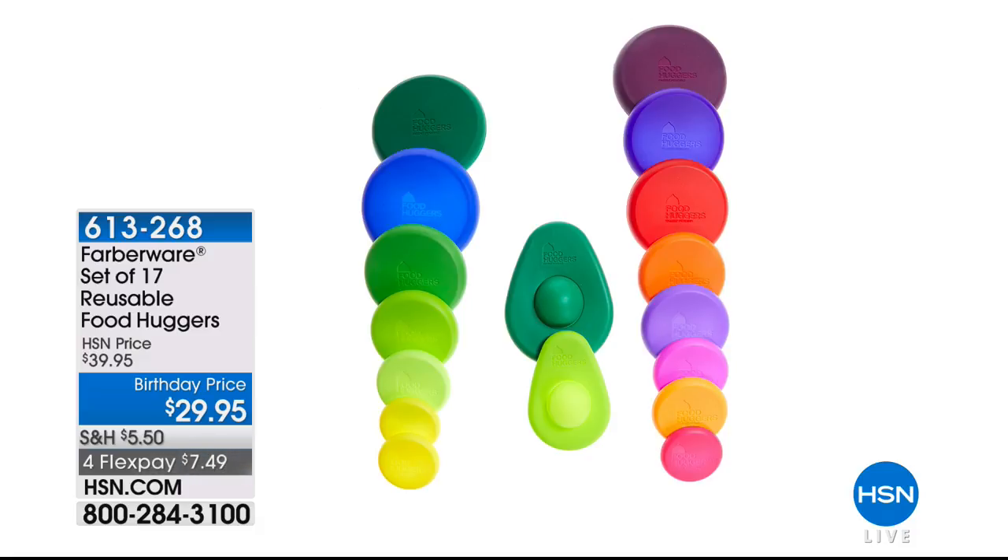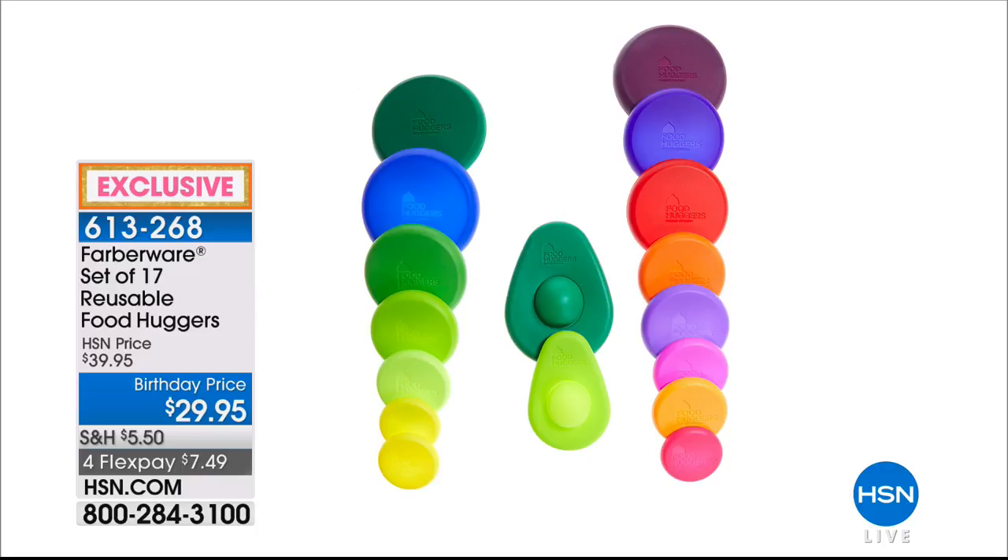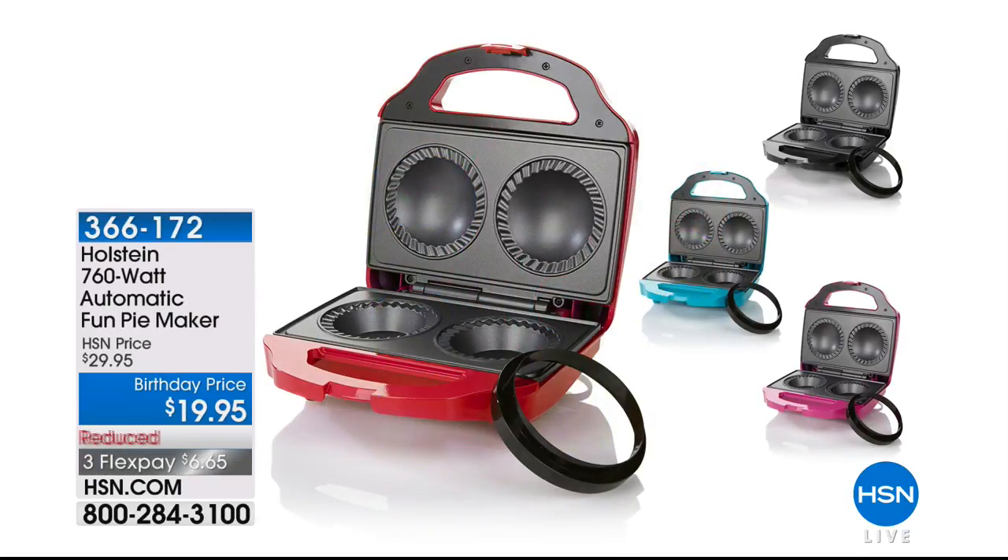The 17-piece Food Hugger set — over a thousand people jumping in on that one, item 613-268. You get three extra large, three large, three medium, three small, three extra small (brand new), plus both the large and small avocado hugger. Item 613-268 to continue ordering. And the pie maker — item 366-172 — on three flex for you today, $19.95.